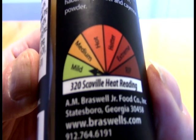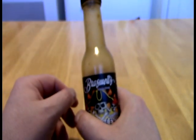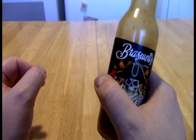So this is — they're calling it a mild sauce, and they're calling it 320 Scoville's. I don't even pay attention to Scoville ratings anymore, because I think very, very, very few companies actually are correct with those.